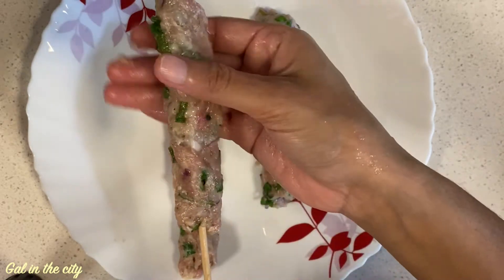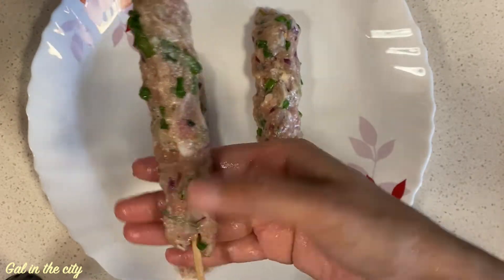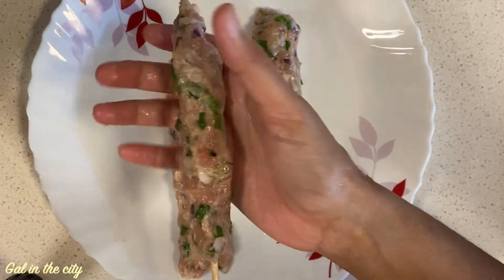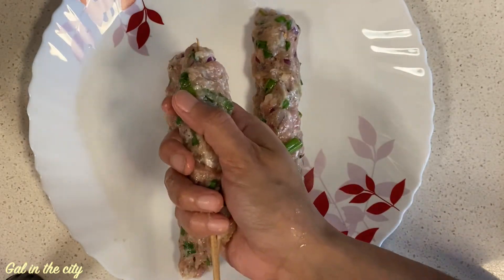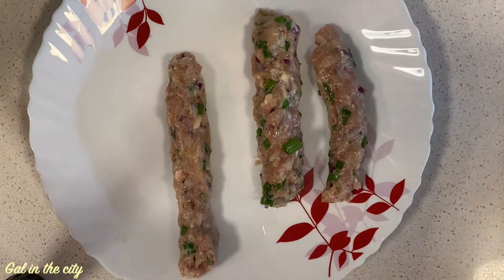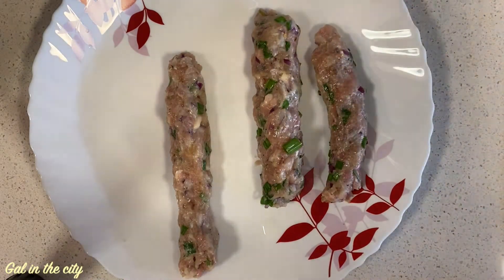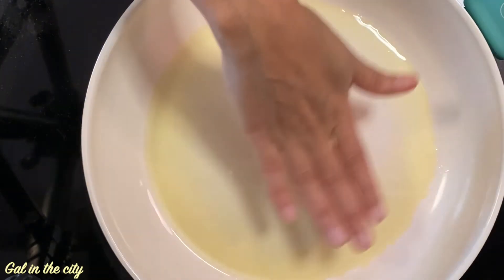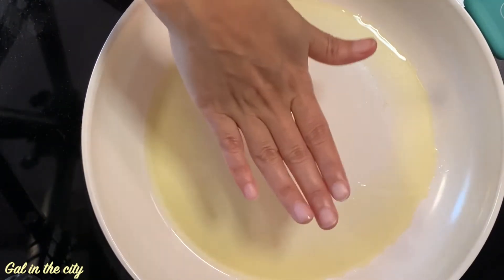Our kebabs should look like this. Pull slowly and transfer to a plate. Once all the kebabs are prepared, let's shallow fry them. Heat a pan, add 2 tablespoons ghee or oil, and once the oil is hot, add the kebabs carefully.